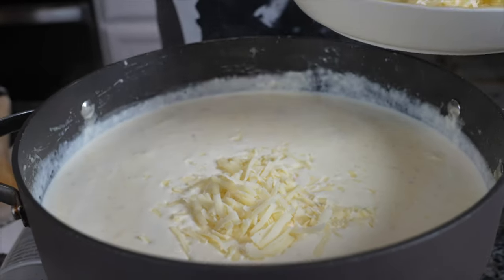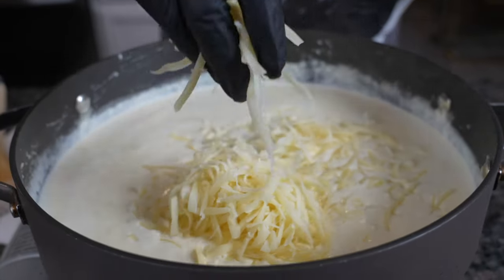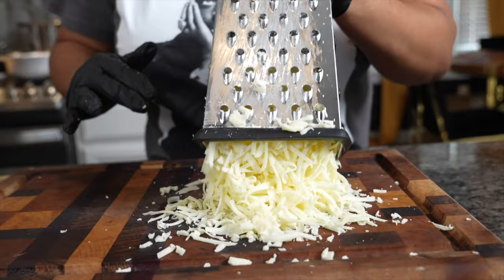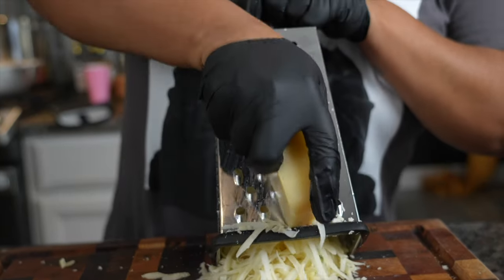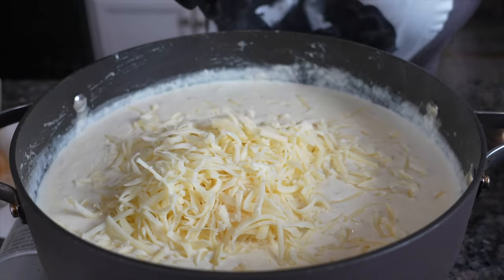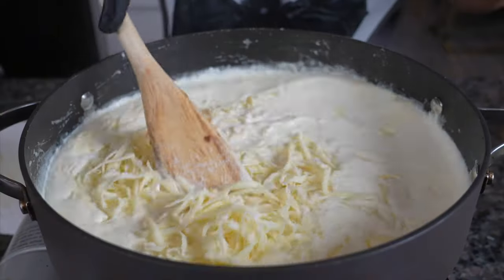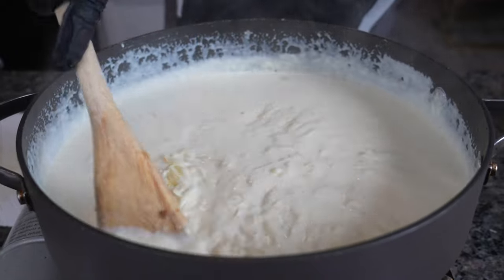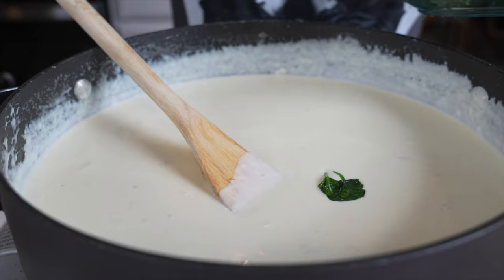Now it's time for my favorite part — the cheeses. I added gruyere cheese which is perfect for any kind of dip. I added in some mozzarella cheese because duh, and then I added in some parmesan cheese. Y'all wonder why my arms are so fit? It's because I shred my own cheeses. Yes you can buy the pre-shredded one — one, it costs more, so why would you do that? Two, I like shredding it myself. The creaminess of the cheese when you shred it yourself is ten times better than buying it in a bag.